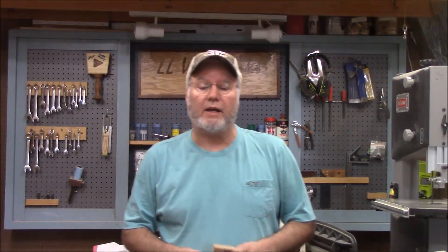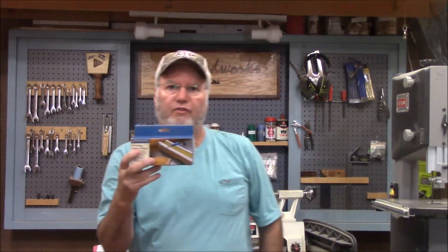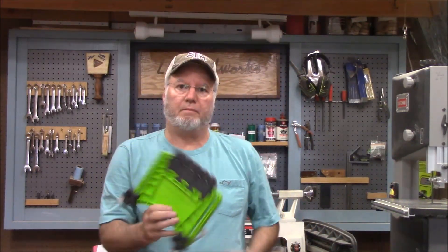So there you have it — three nice little accessories that can add convenience and safety to your shop: the Mini Square from woodpecker.com, Universal Fence Clamps from rockler.com, and the Feather Board Pro from Bow Products. Check them out — I'll have links in the description. Appreciate you watching.